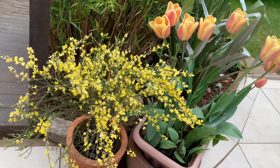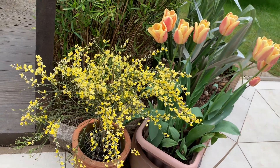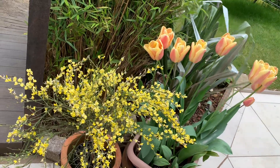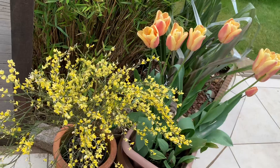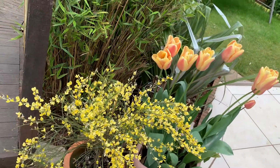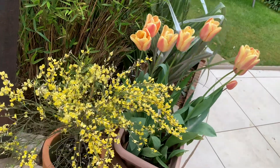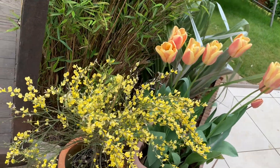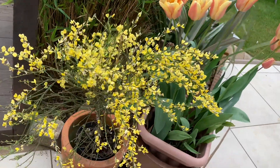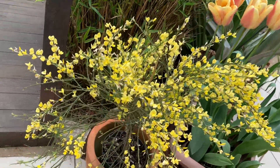Hello, good afternoon guys. I'm in my backyard garden, right in my patio, and I just want to show you a pretty quick, short video. I only have about two different early spring flowers in my backyard garden right now.